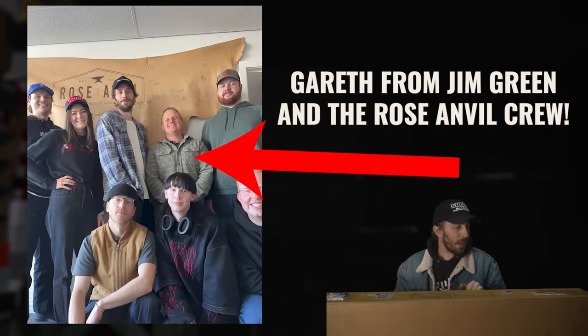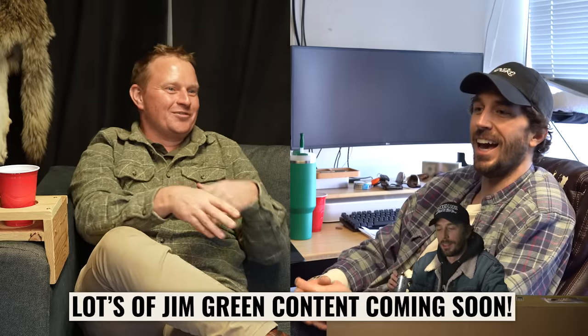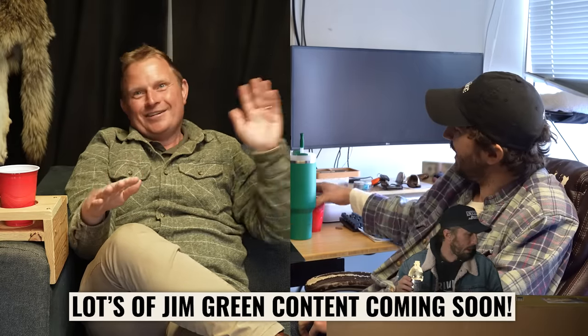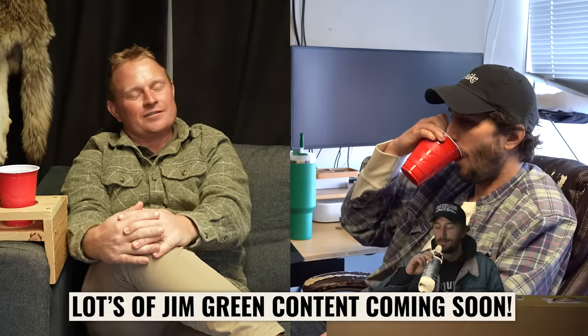I'm out of breath. Jim Green was just in town so I'm recording this after they left — we went to the Jazz game, got some food, had a really good time. We've got some content coming out with Jim Green: a Q&A, an African Ranger update, and some other special projects. It's going to be fun.